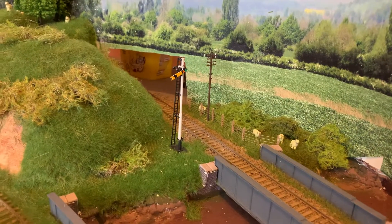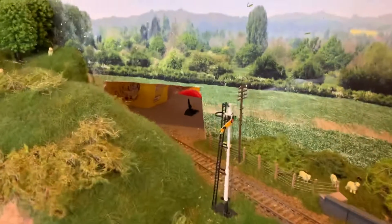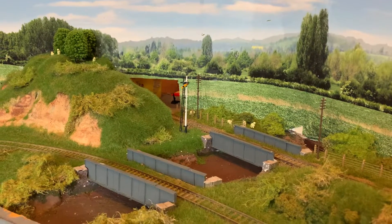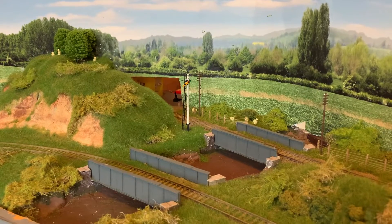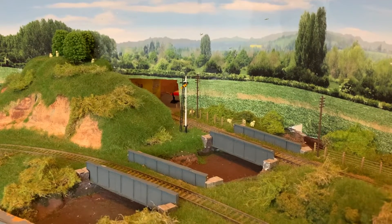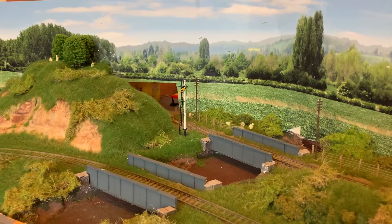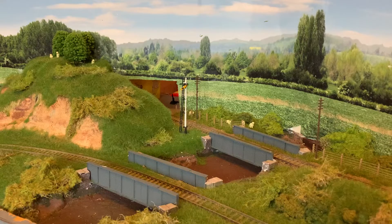I've got a distance signal in — it just needs a bit of fine adjustment. It's one of the Ratio hand-operated ones; you can see the lever in there. It's a one-wire distance signal. On the main board there is a distant pole home signal, and this one works out around about eight foot away, which equates to about the right distance for a distant signal, so I thought I'd put one there. It'll be very rarely pulled off anyway, so it can sit quite happily in the on position.